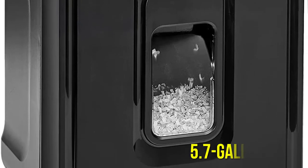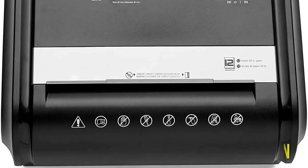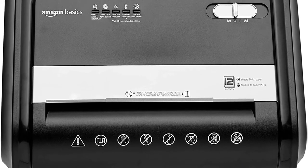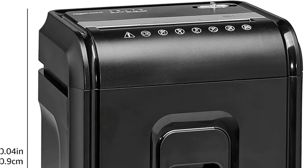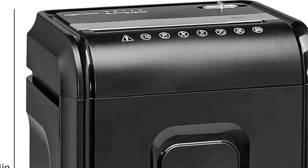Because of the large 5.7-gallon bin, you won't have to empty it as often as you would with smaller shredders. Unlike the 8-sheet model, this 12-sheet shredder has a separate slot for shredding discs, although that's unlikely to be a problem for most people these days.